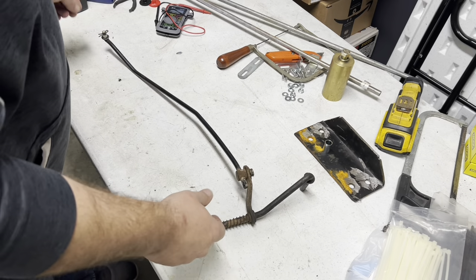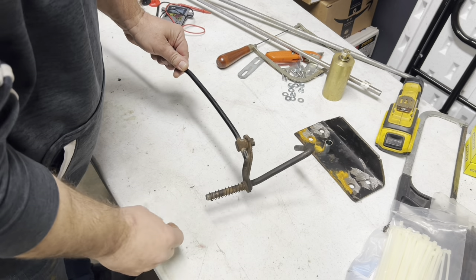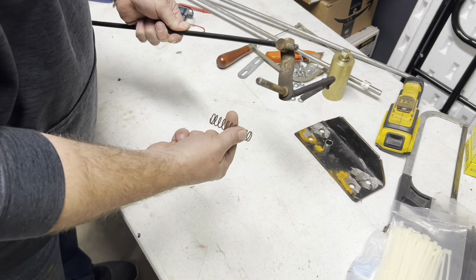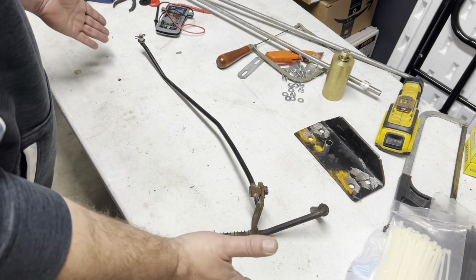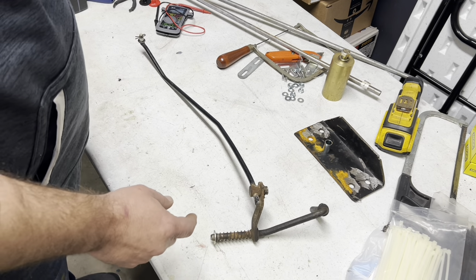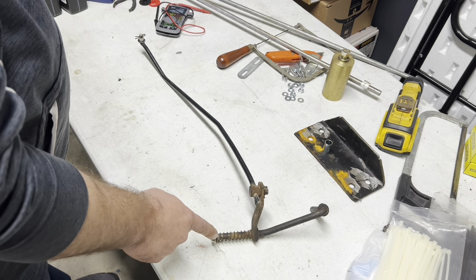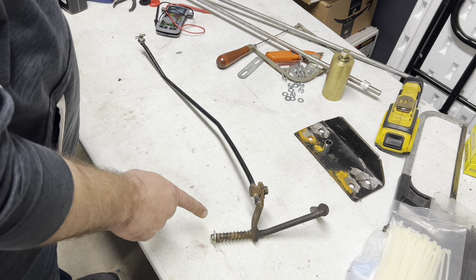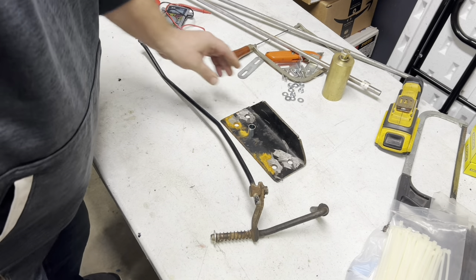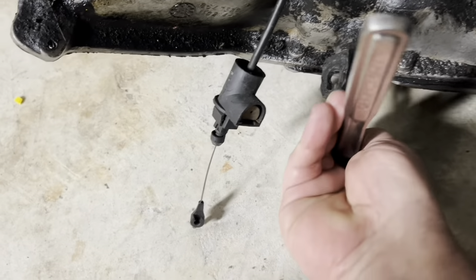We gotta tackle the shift linkage here because if we can't shift the transmission we ain't going nowhere. This is the original linkage off the truck, but we're missing a piece. Let's get that and then I'll explain to you how this works and what my idea is.